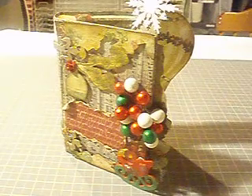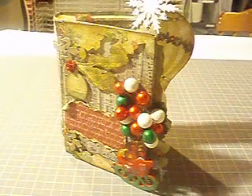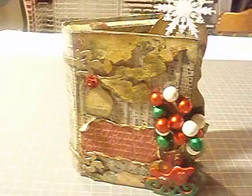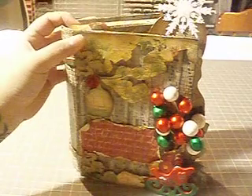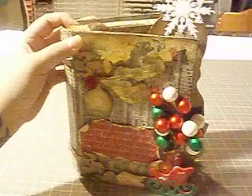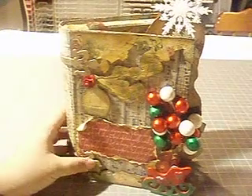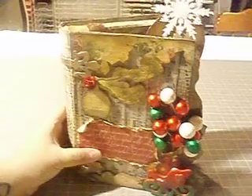Hey everyone, it's Michelle and I have a project here to share with you guys today. Here I have an altered book with a niche, and this is using the Webster's Pages Waiting for Santa collection. I'll explain to you guys what I did to alter this book.